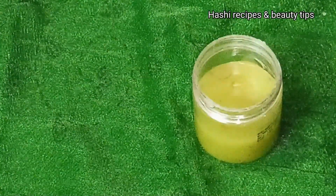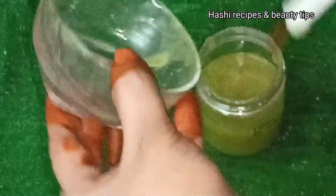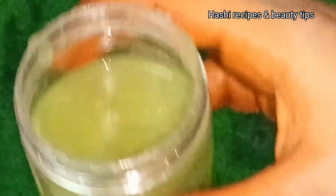This is why we use potato juice. We will store it in a container — it can be stored for up to 15 days.